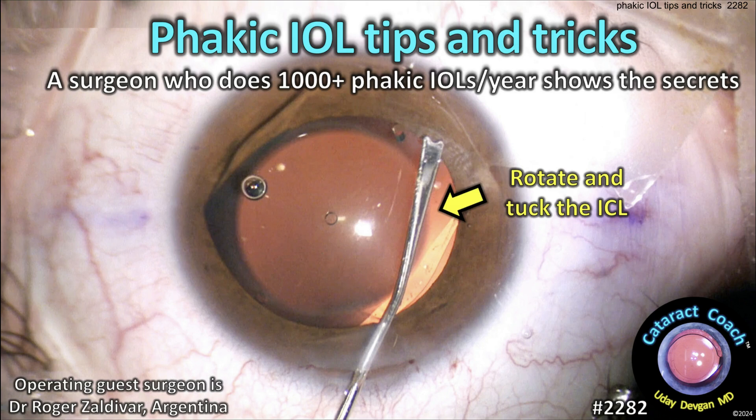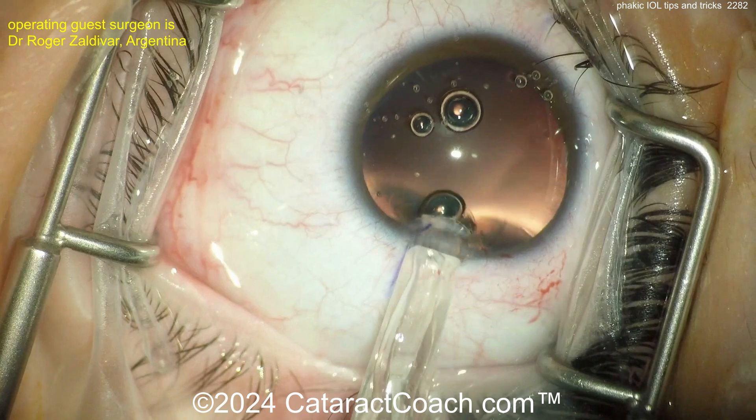cataractcoach.com. Phakic IOL tips and tricks. A surgeon who does a thousand phakic IOLs a year shows us the secrets. Let's watch.